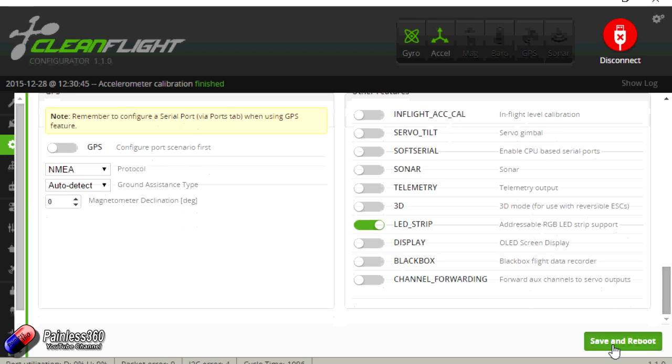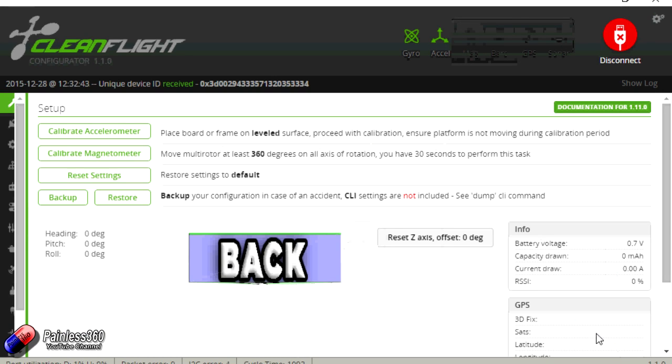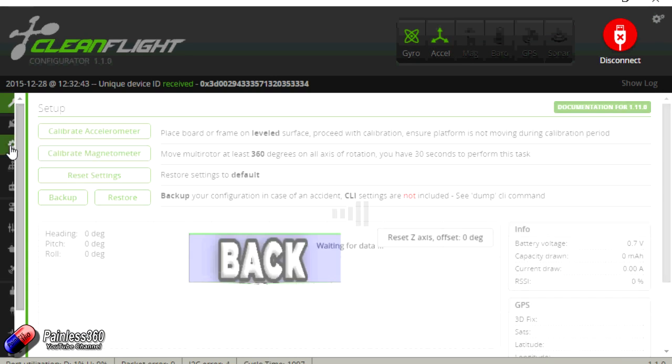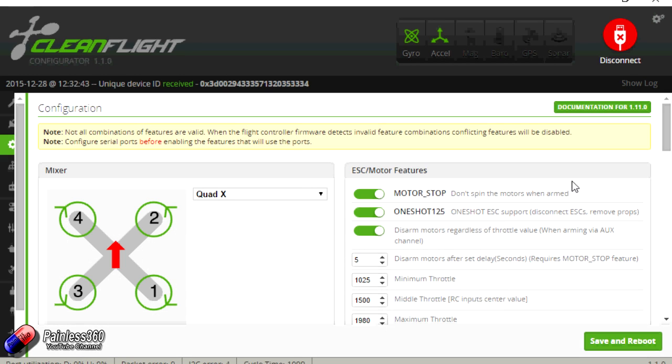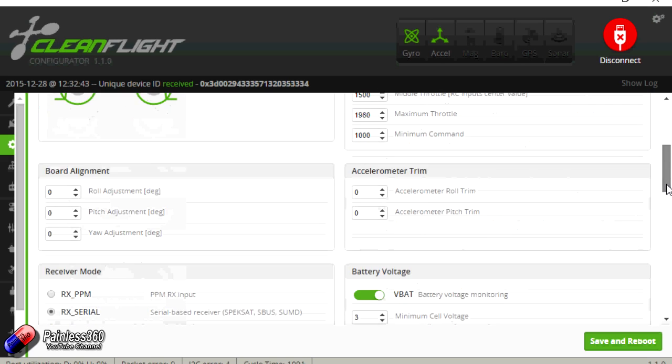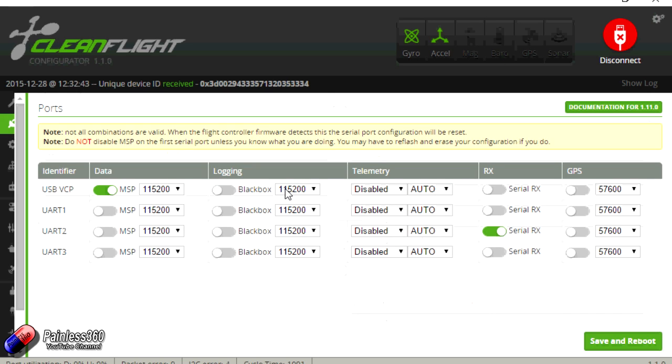So let me save and reboot it. Back in the settings, motor stop is now set — fantastic. And the SBUS serial is also set. Jumping back into ports, we can see that one of the ports has been configured to run the serial receiver, which means we've lost UART 2, but that's fine.